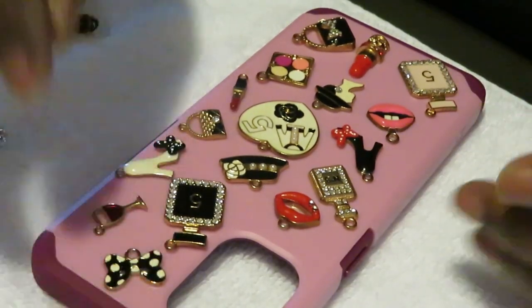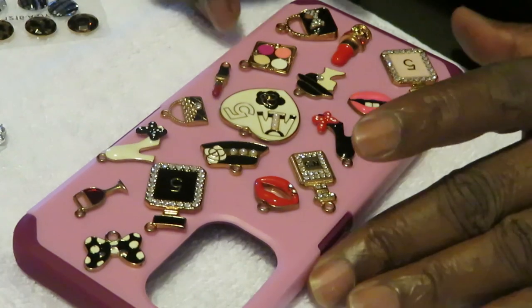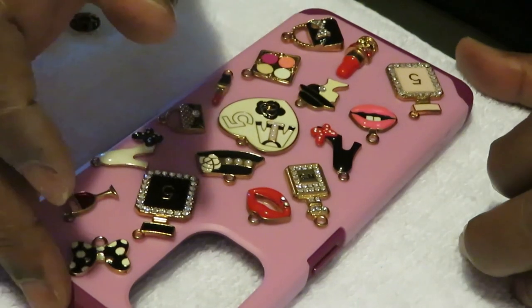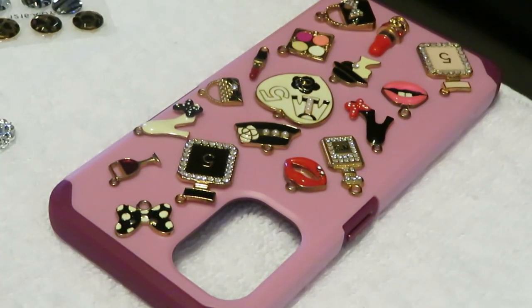I'm gonna go ahead and glue these down one by one and y'all are gonna see slowly but surely how we're gonna get this case - our own blinged-out case - done. Let me check my hot glue gun and I'll be right back so we can get this DIY project done. DIY means do it yourself - if you do it yourself you save your money, your coins.